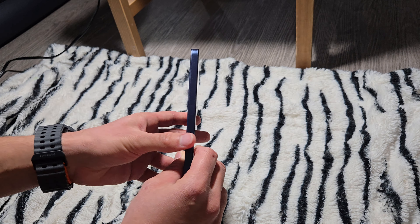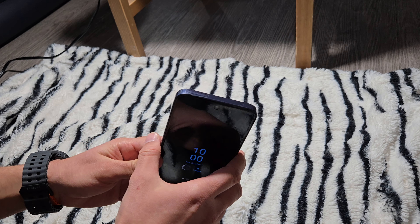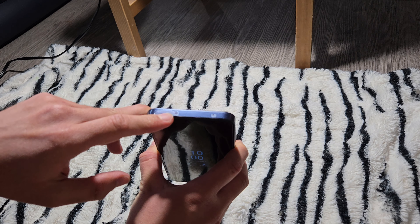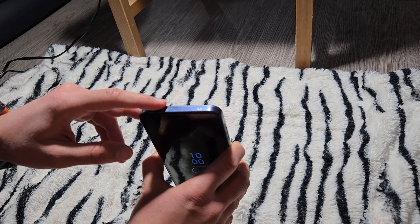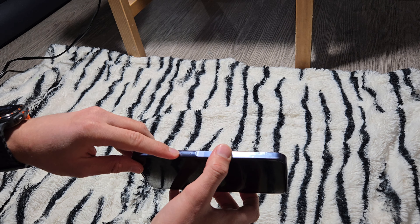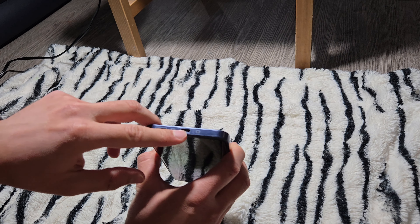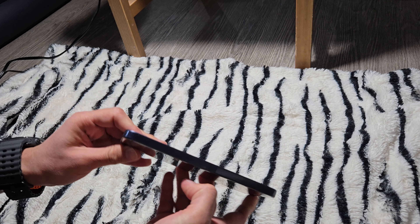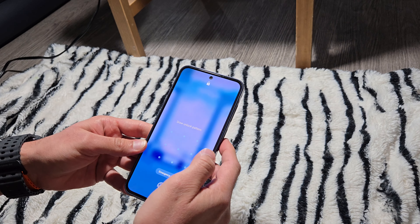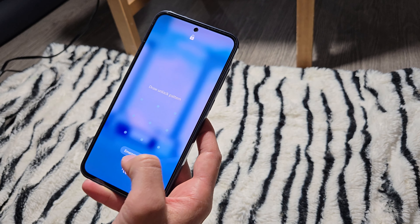You might want to protect it with a case. On the front we have glass as well. On the top there's a micro SD card slot and the SIM card tray. On the side we have volume up and down and the power button. On the bottom we have a speaker, mics, and a USB-C port. On the other side there's nothing. There's a punch-hole camera and a fingerprint scanner.